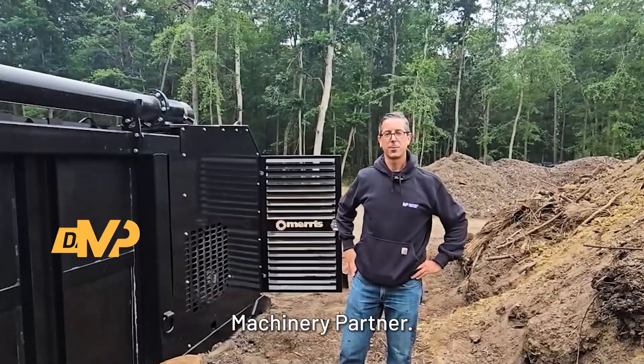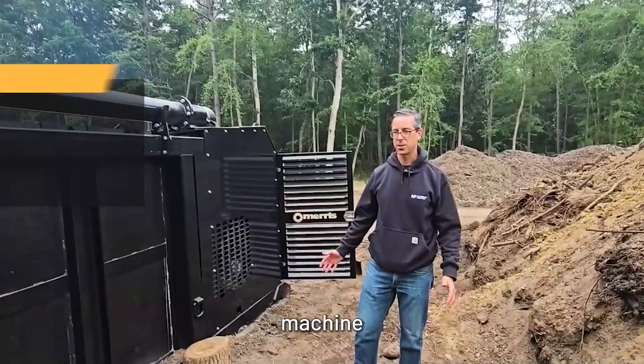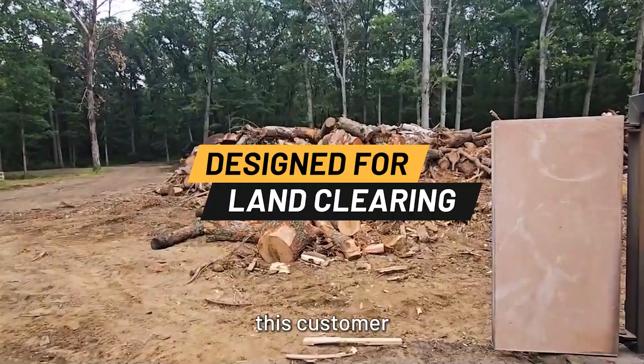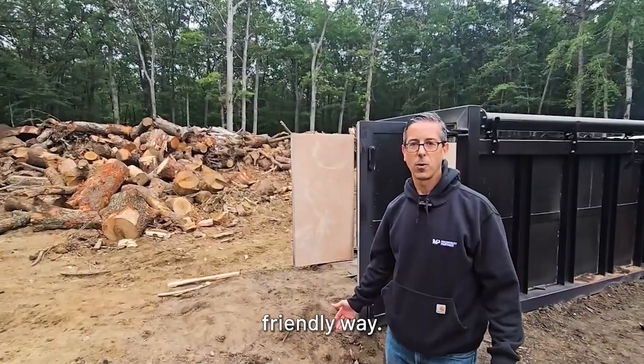David here from Machinery Partner. We're going to take you through the Maris WX5 air curtain burner. This is a beautiful machine for getting rid of wood waste. Basically, this customer has a problem dealing with stumps and wood waste and he wants to do it in an environmentally friendly way.